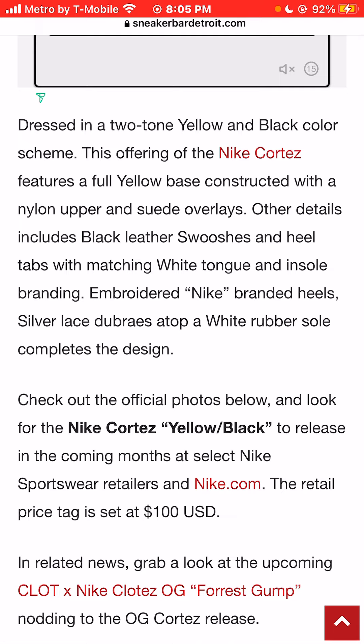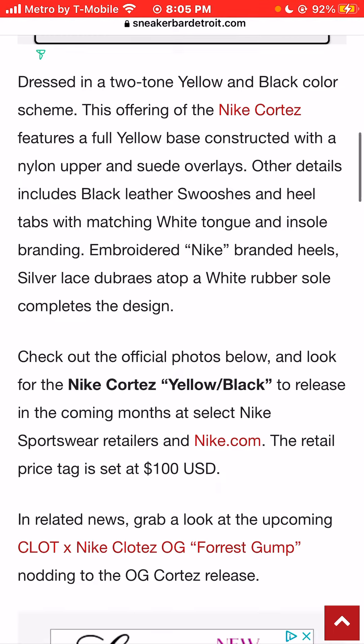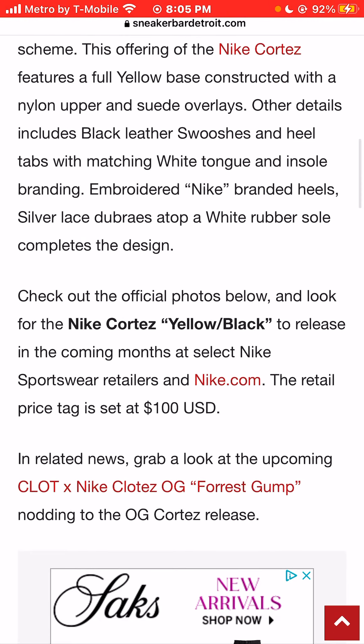Other details include black leather swooshes and heel tabs with matching white tongue and insole branding, and embroidered Nike branded heels.